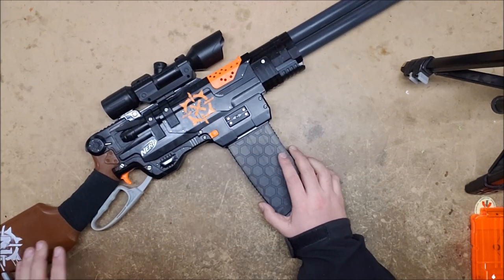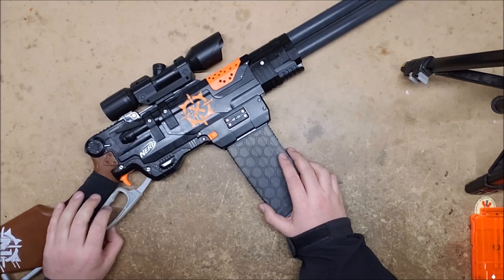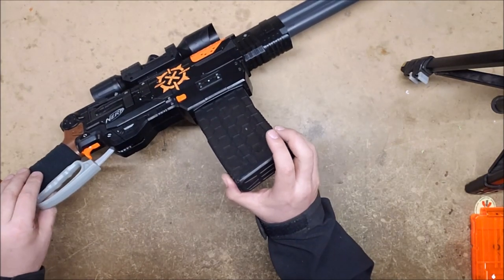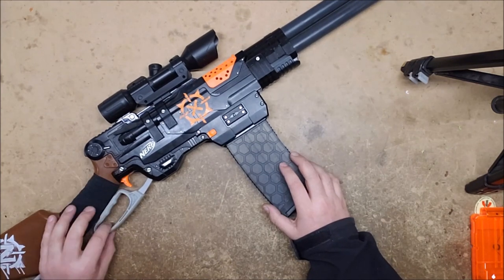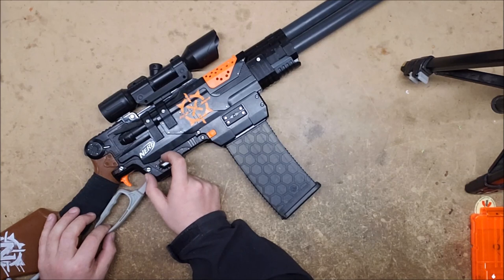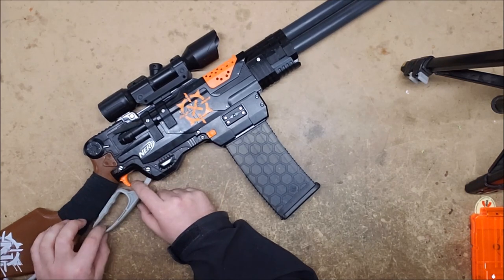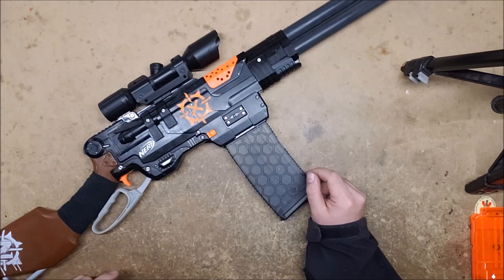One thing I still need to replace is the lever — I want to replace it with a 3D printed one that I have the files for and have printed, but never got around to installing. It uses a metal bar between a solid gear and a larger handle. I definitely want to get that installed, probably next. Unfortunately it's too late to get to the store and buy the metal rod that I would need, and I'm pretty sure I don't have any of the right size.